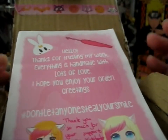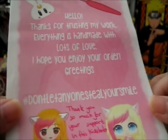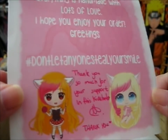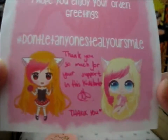It's this thing. It says: "Hello, thanks for trusting my work. Everything is handmade with lots of love. Hope you enjoy your order. Greetings. Hashtag: don't let anyone steal your smile." Oh, that's a nice one. So thank you so much for your support in this Kickstarter. That's very cute.